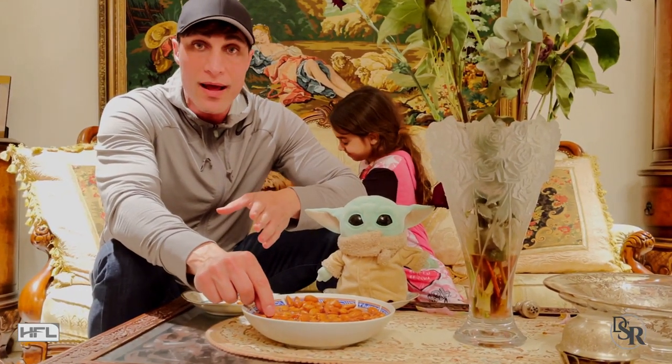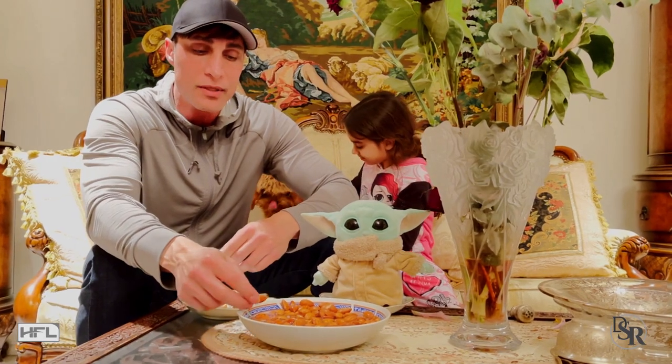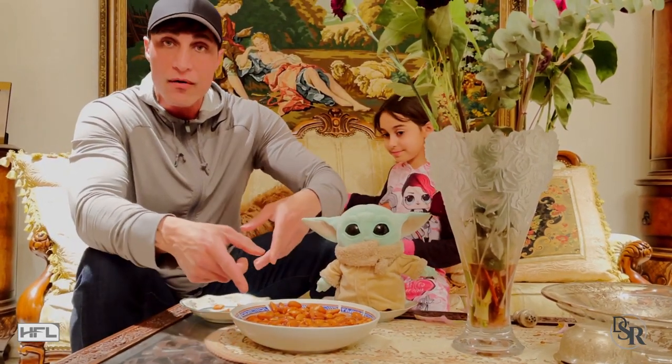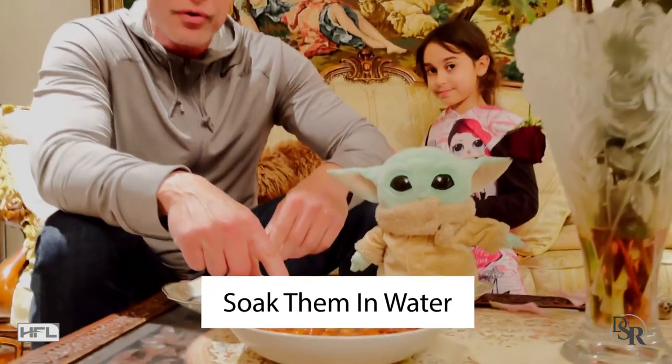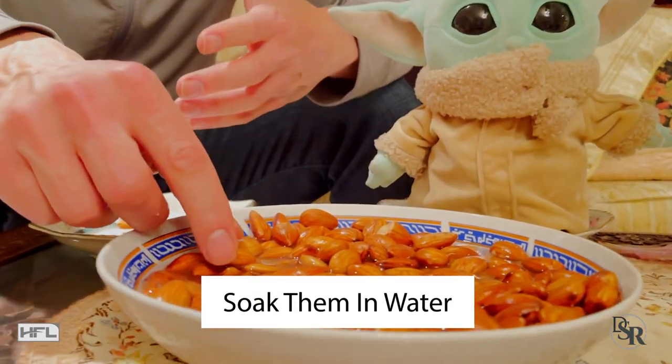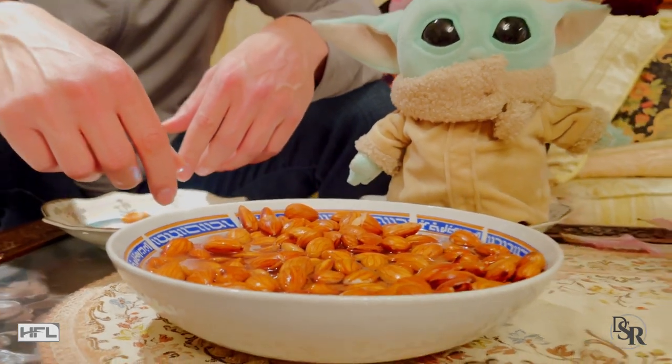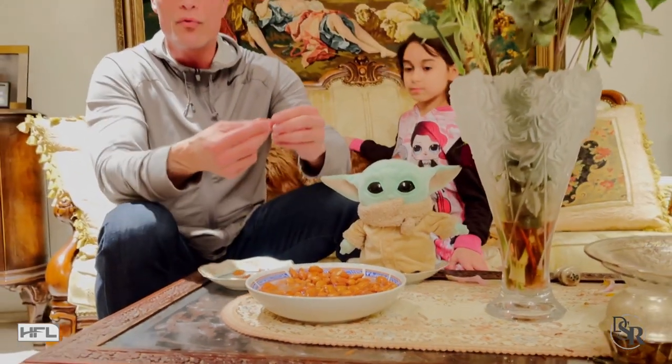Almonds — you should have raw almonds, not roasted almonds. But you're supposed to soak them. I don't know if you can see it over here. You just soak the almonds in water and you do it overnight. And then you can basically remove the skin really easily, because you're supposed to remove the skin.